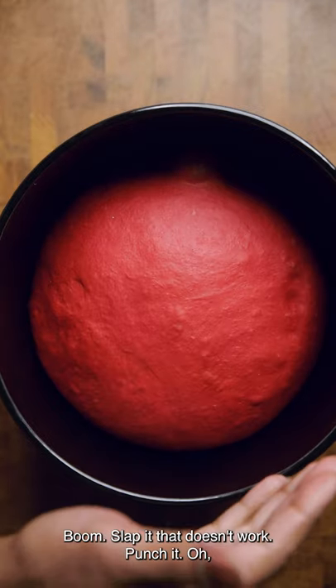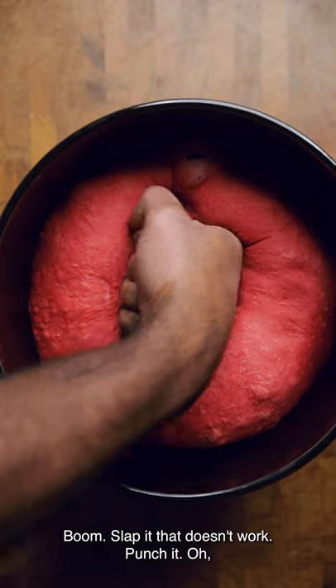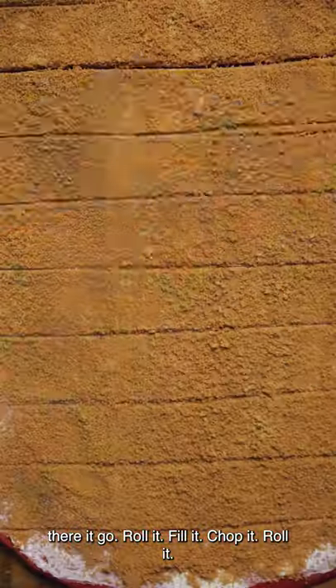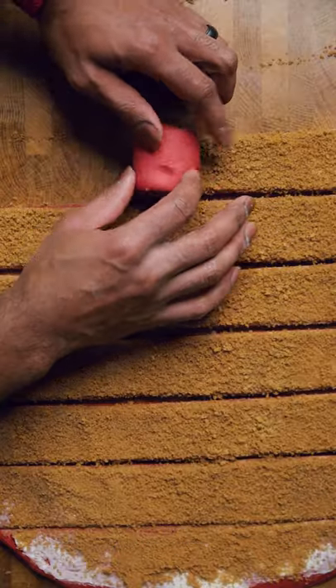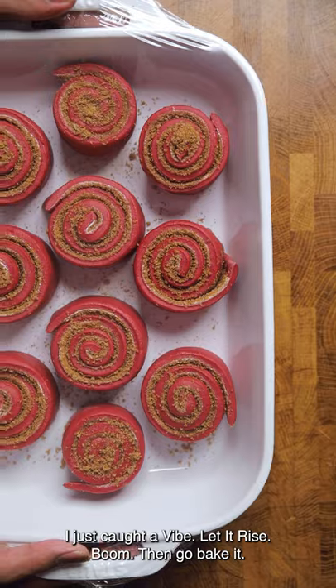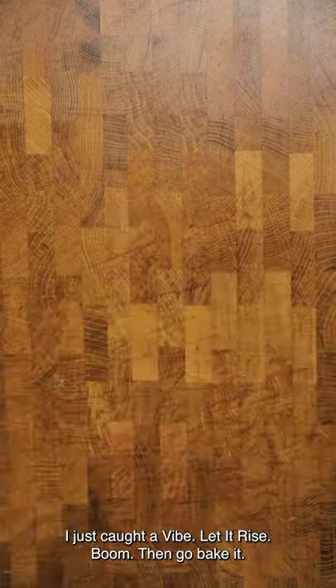Let it rise. Slap it — that doesn't work. Punch it. Oh, there it go. Roll it. Fill it. Chop it. Roll it. Don't do any of them last two steps — I just caught a vibe. Let it rise, then go bake it.